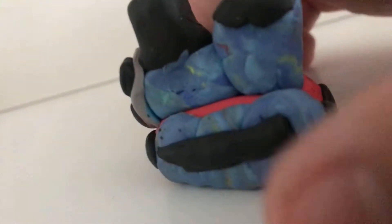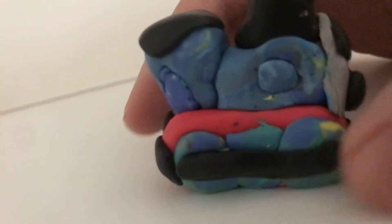This is made entirely out of clay — 100% clay. No other materials were used in the making of this.